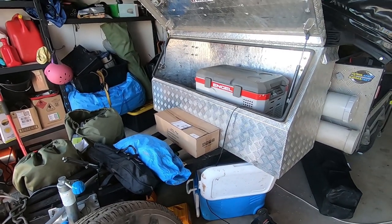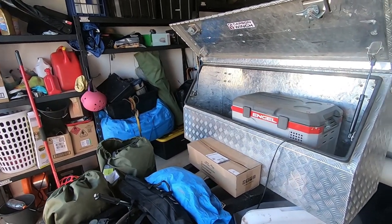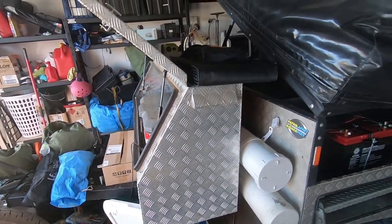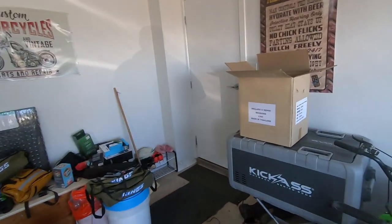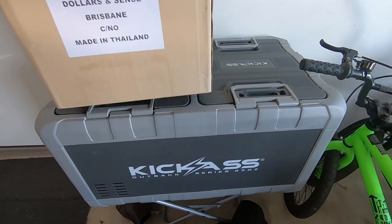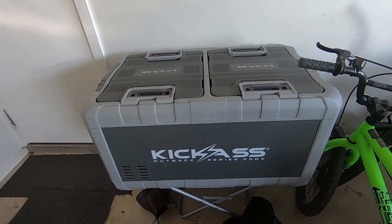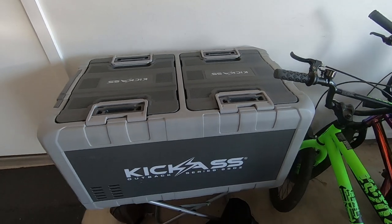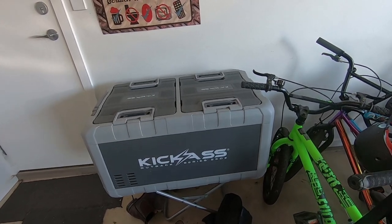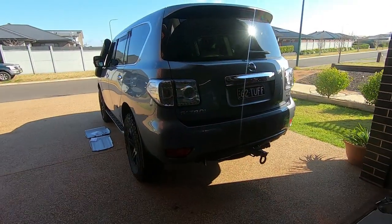I've got an inverter so we can run the pod machine — one thing we won't stint on is having our morning coffee. For the fridge we're running a 95-litre Kick Ass Outback series. It's been brilliant so far. We went with the Kick Ass because of its low profile — the other fridges were just too high to slide in and out of the camper trailer.